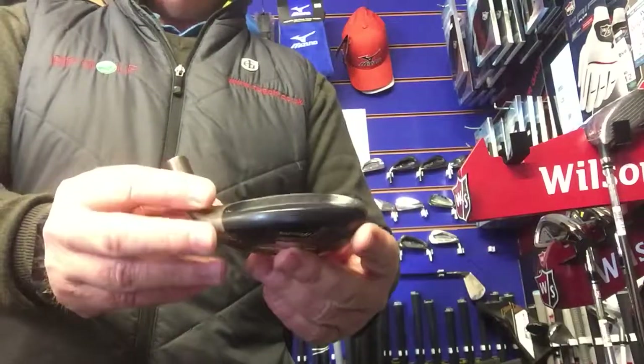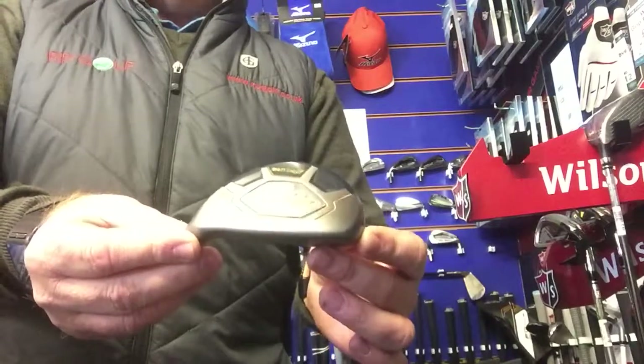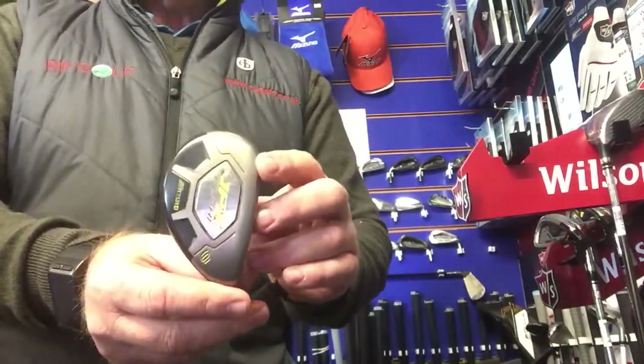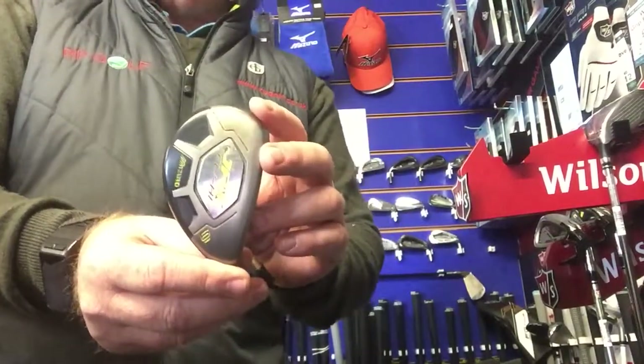If you struggle with your long irons, or prefer to use woods, then these are for you. Available in lofts from 19 degrees, which is a 3 iron, up to 32 degrees, which is a 7 iron.